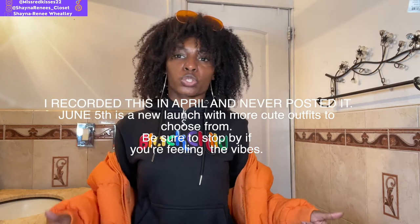Now, this is what I'm styling. You can't see it now but you'll see it in a second. I am styling this cute tracksuit sweatsuit.